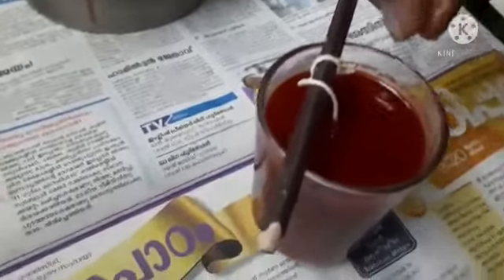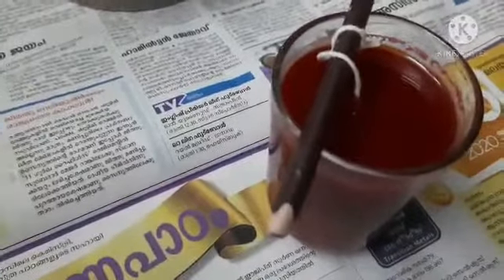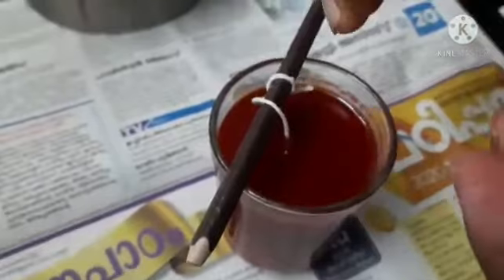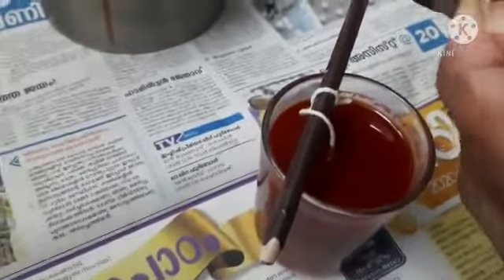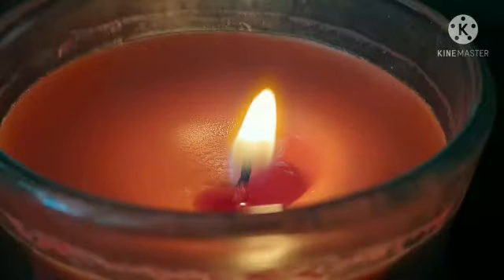Then we will be ready for 2 days. Then we will be ready to dry the fridge. So we will be ready for this tray, then for the can. We will be ready for the crayons.